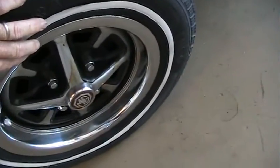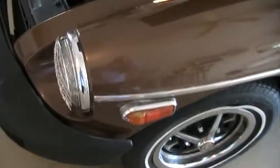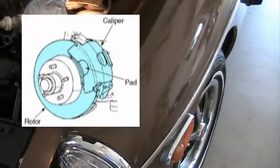Behind this wheel is the brake drum — actually, it's a disc with a caliper on it, and it has brake shoes that are actuated to come into the disc and rub against it and slow the car down, hopefully stop it.